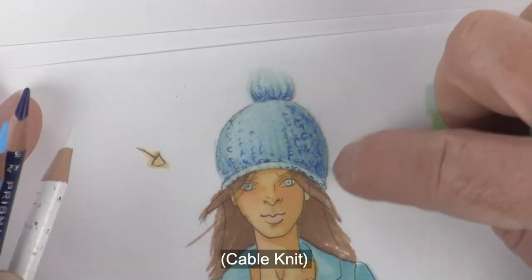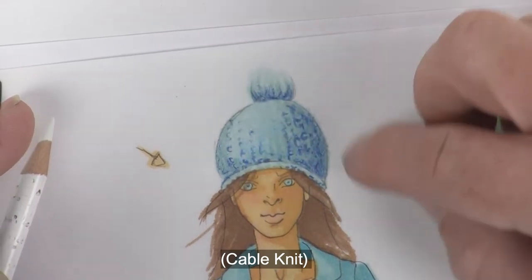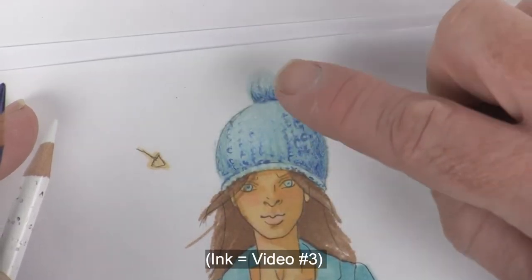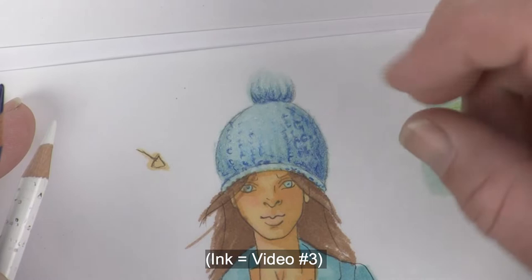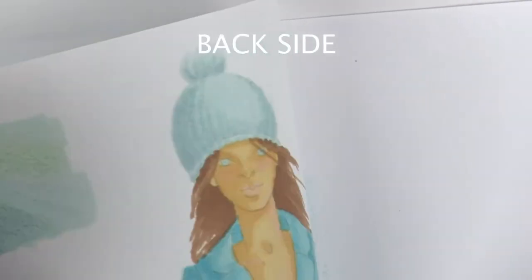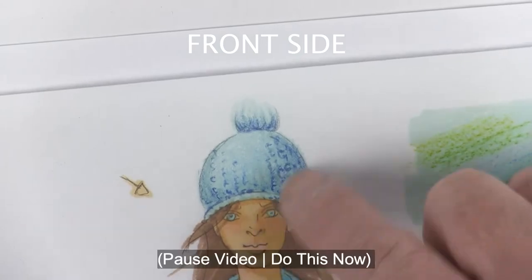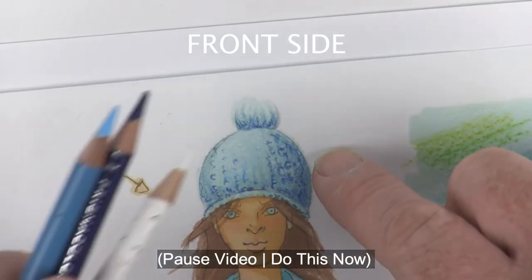I think this looks pretty good — you can see the cable knit and definitely get a sense of the shadow side. What's left will come later when we ink this to really get it to pop off the page. For reference, here's what it looked like from the back with all our markers, and now we've finished it on the front with our color pencils. Let's move down into doing her face and her hair.